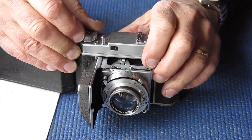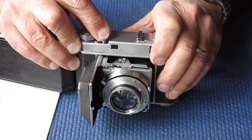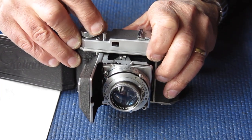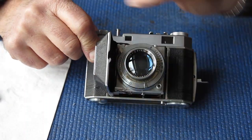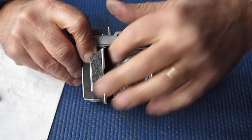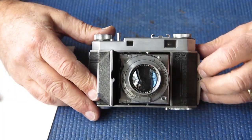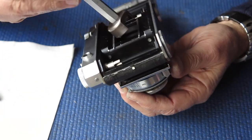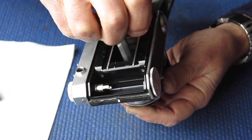Cocking the shutter again, I can feel that the film advance mechanism releases before we get to the point where the shutter releases - by a considerable margin. That means I want to make an adjustment. The easiest way is to adjust not the arm on the shutter but the link on the camera body here, to effectively shorten it so it releases the shutter earlier. So I'll remove the shutter and make an adjustment to that arm. I could do it with the shutter in place but it's much easier with the shutter removed - you have better access.